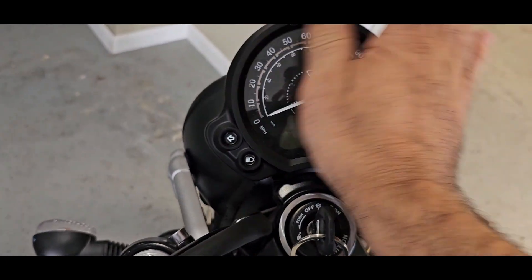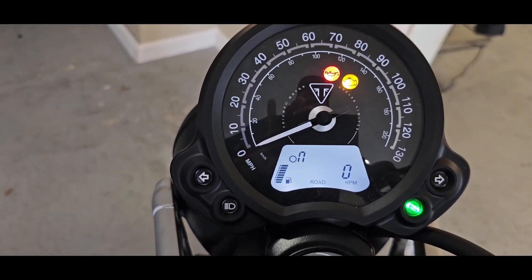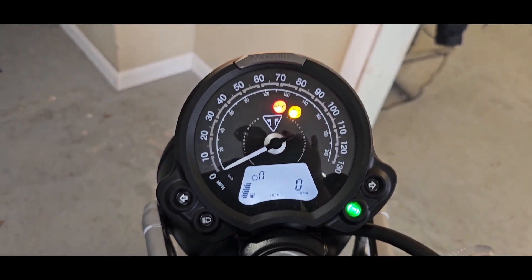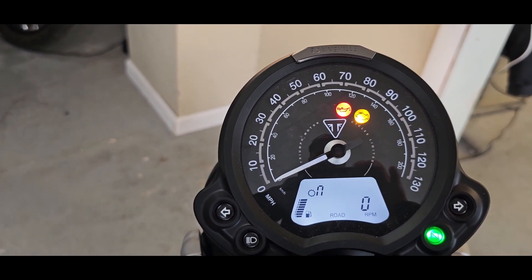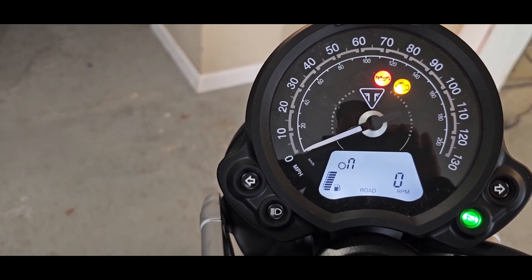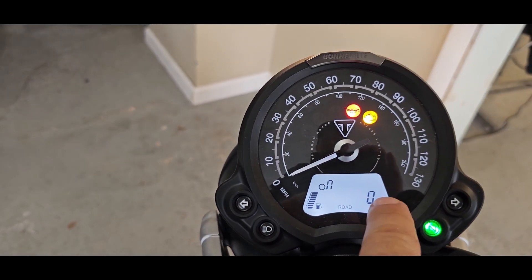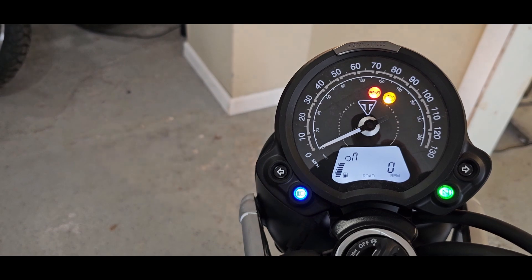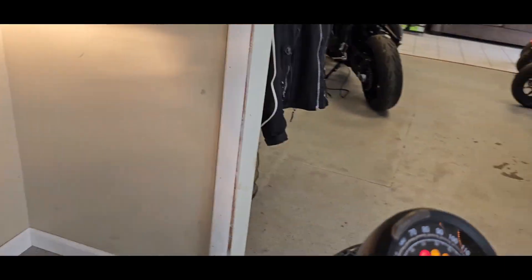This is an ana-digi tach — digital and analog — so the nice thing is you've got that sweeping hand for the tachometer; I always prefer that. You can see the ABS light and brake light blinking — that'll go off once you get going. You have your engine light, temperature, oil, and gas gauge on the left. The digital display will show you your RPM and miles per hour. You can also see your turn signal indicators, neutral light, high beam and low beam — and you just touch it to switch between high and low.